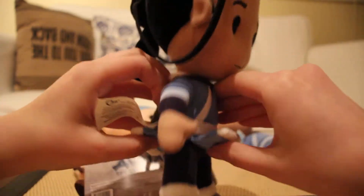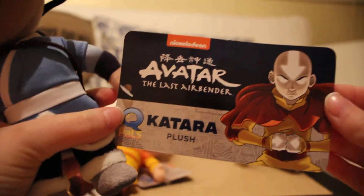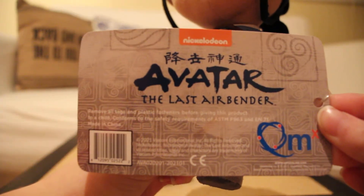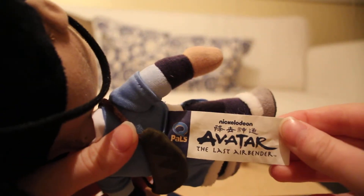You do get movement in the skirt. Again, you have this little hook on the head that I'm gonna take off eventually. Then we get our Avatar Legends logo, Katara plush.